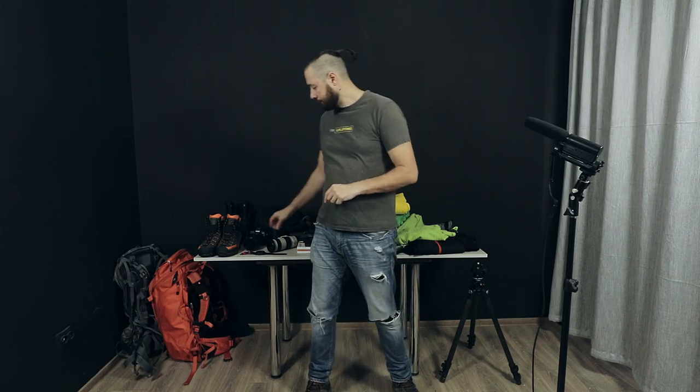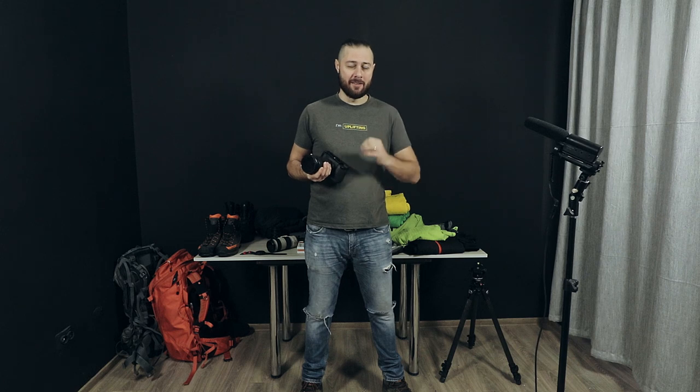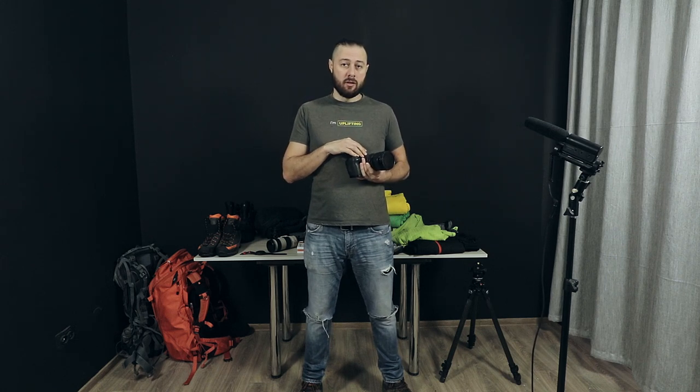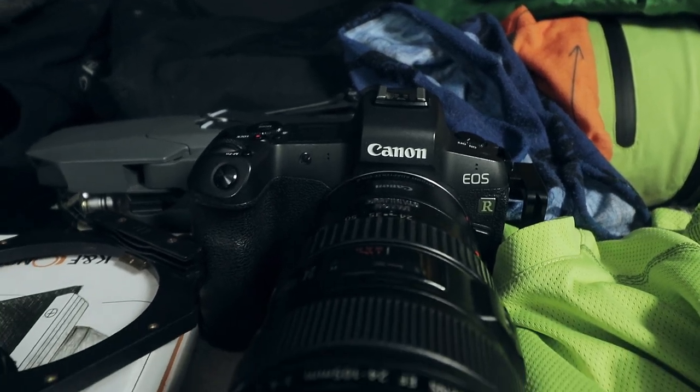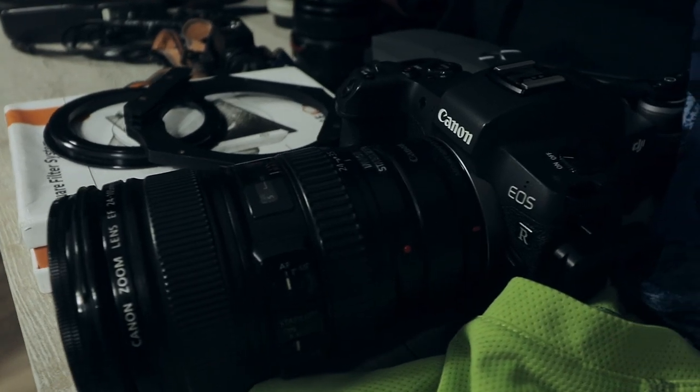First of all, I start with the camera and lens. My recommendation is to purchase a good quality lens from the start. Invest in good quality glass because eventually you will get there, and you'll spend more if you're buying entry-level lenses. The first lens I recommend — because I'm working with Canon gear — is the 24-105mm F4L, image stabilized. It's a good all-around lens and a great starting point as a landscape photographer.